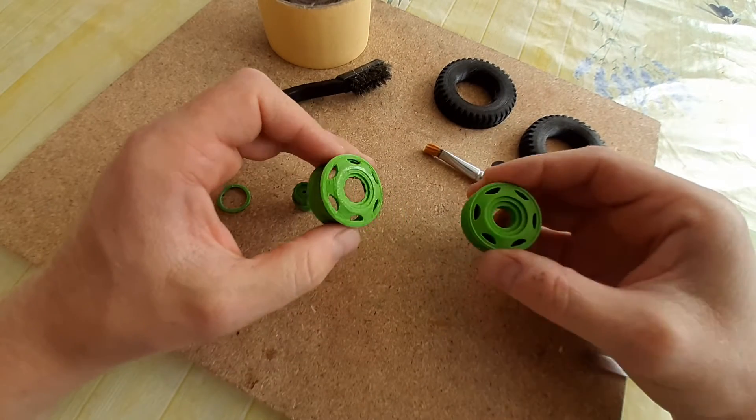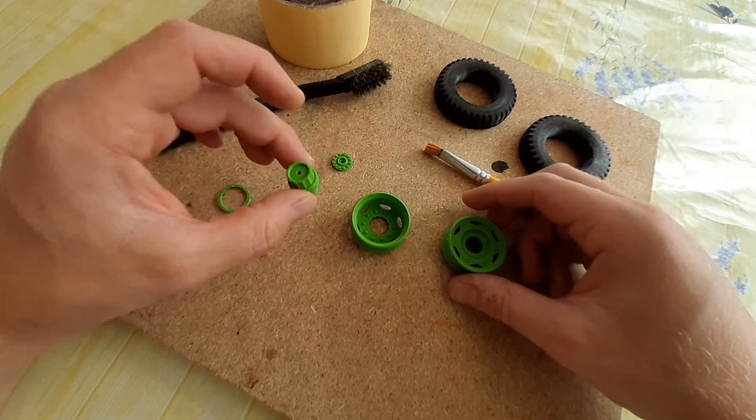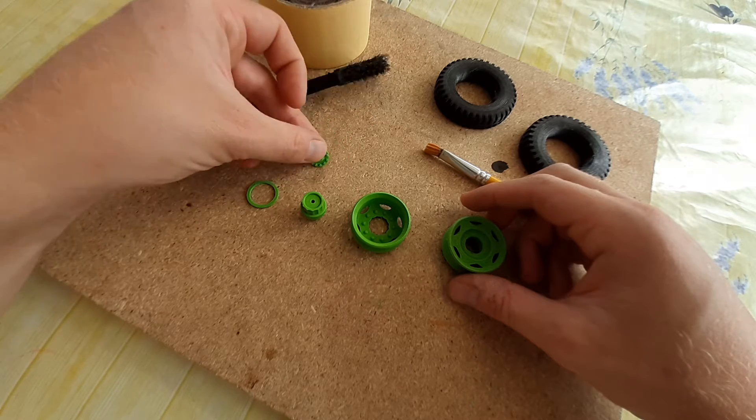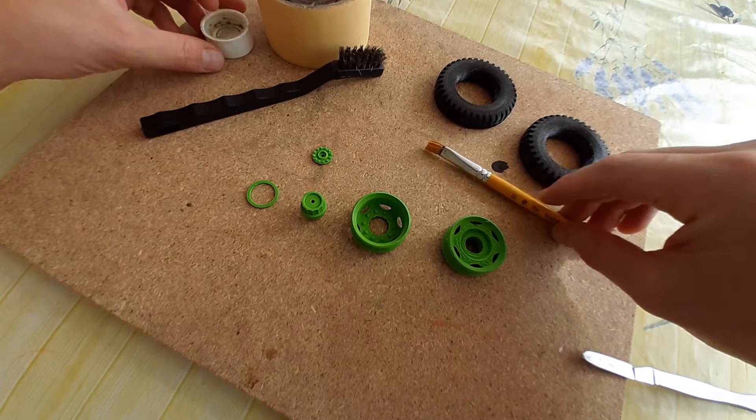We've got these main wheel hubs, a main drive hub, and then just some other little spigot rings and some cosmetic pieces. What we're going to do is basically start welding these together.